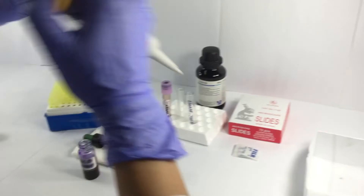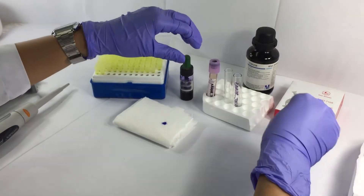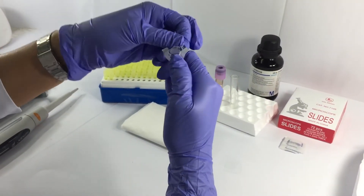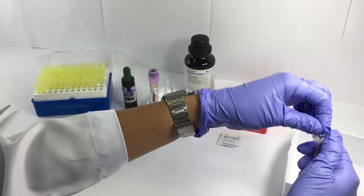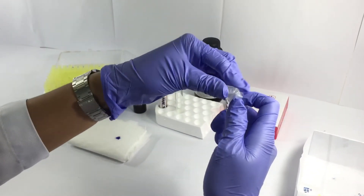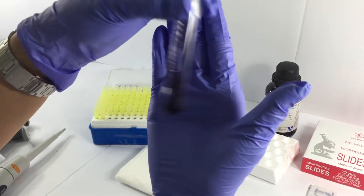After discarding the tip, recap the container of the supravital stain. After which, get a piece of parafilm to cover the test tube containing the mixture of the patient's blood sample and the stain. Gently shake the tube and incubate at room temperature for 3 to 10 minutes.